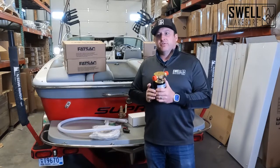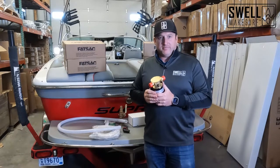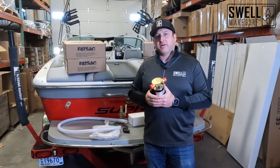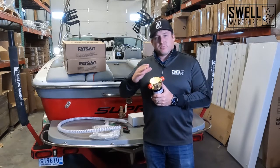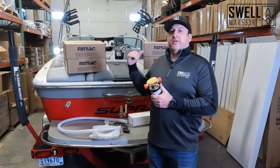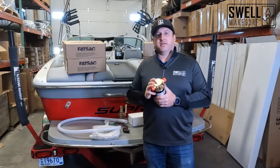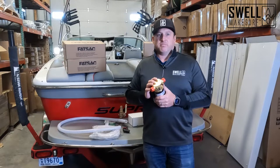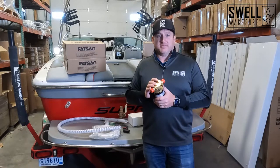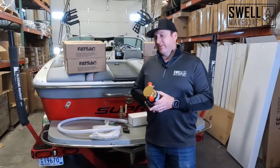What we try to do is put enough pumps to balance the fill time. The rear bags are usually the biggest — around 800 pounds. One pump fills one rear locker, another pump handles the port and starboard rear locker, and then one pump for the two front bags. That balances out the filling so everything is kind of full at the same time. We'll talk about pump placement later in this video.